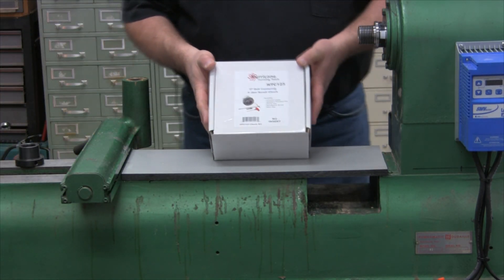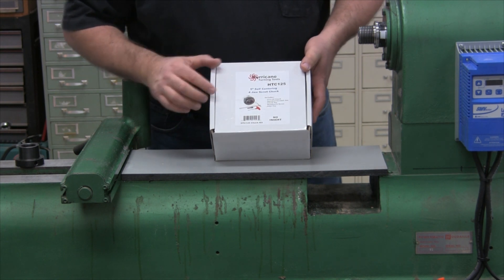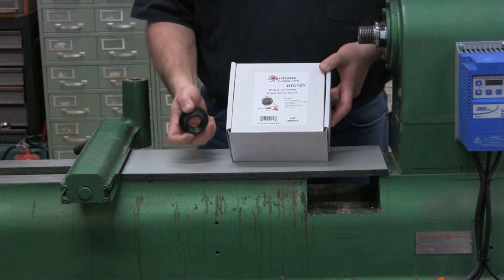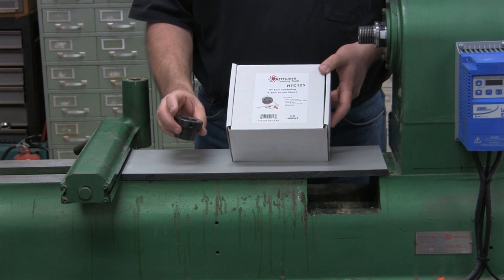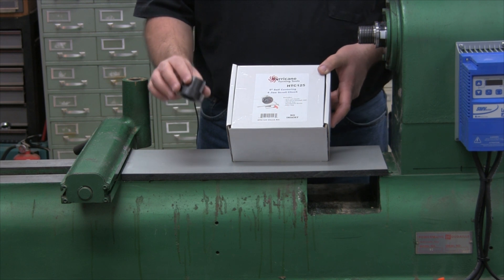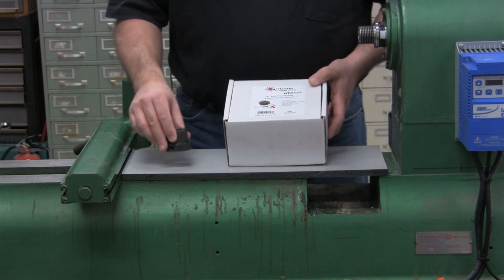Depending on where you purchase it, the Hurricane Chuck may come with no insert, and then you purchase your own insert from one of the many different thread sizes that are available, including M33, 1¼ by 8, 1½ by 8, and 1 inch by 8 thread.